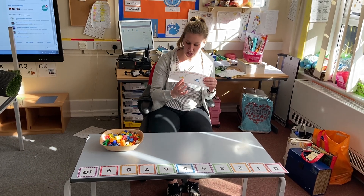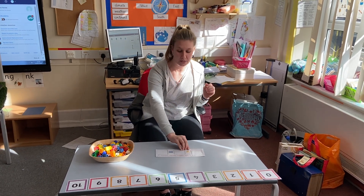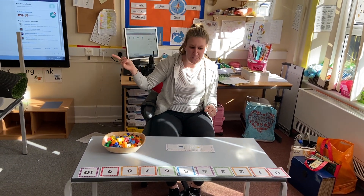Hello children, today we're going to look at adding. This is our plus sign. Can you all make it with your arms? A nice big plus. Remember, when we're adding, the number will get bigger.